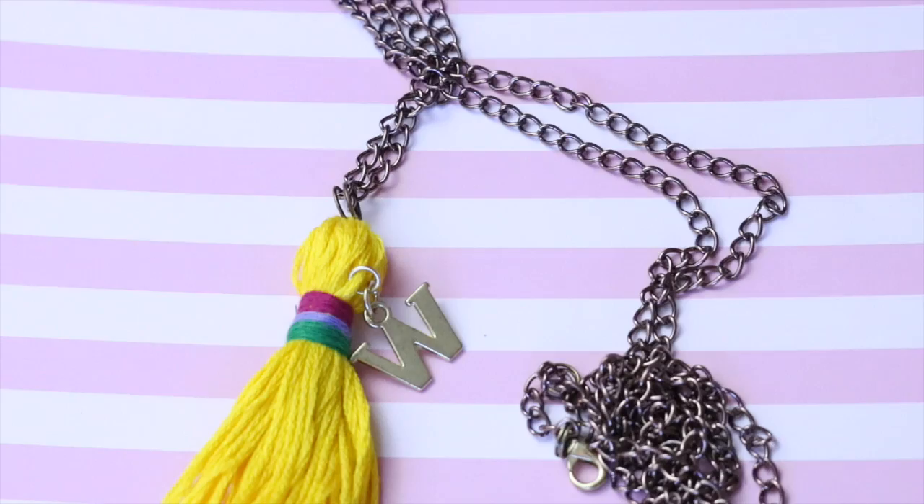Bueno chicos, espero que les haya gustado mucho este video. No te olvides de seguirme en mis redes sociales, que les dejaré aquí abajo los links en la casilla de información. Un beso, bye.